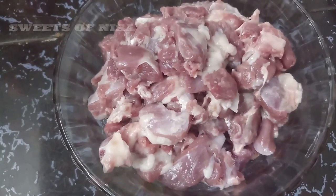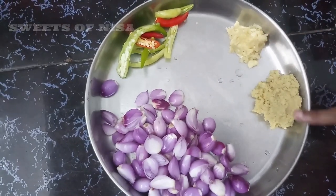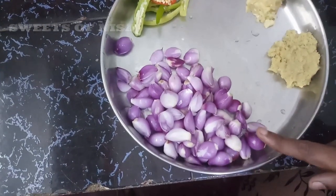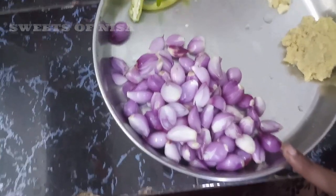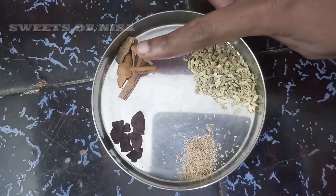Let's see how the mutton curry is. We are going to paste the mutton. We are going to use a small mutton curry. We will paste the mutton curry and put a little in the pot.